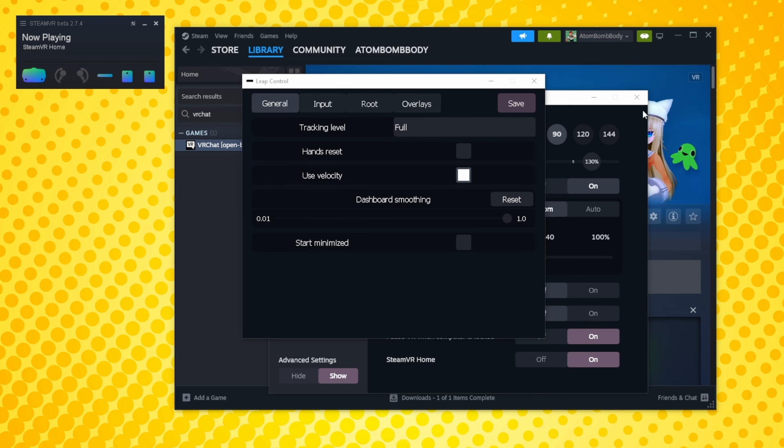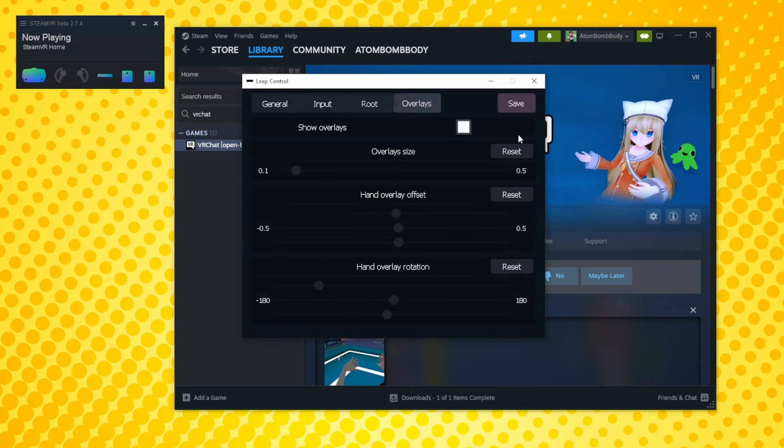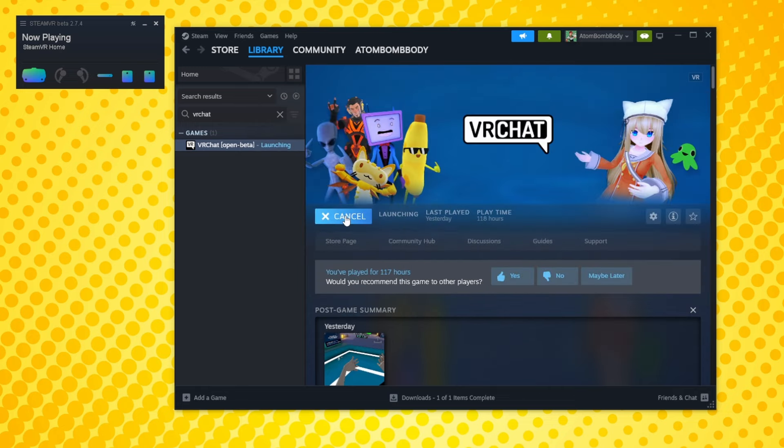Now launch SteamVR. If you installed the driver properly, you should see your Leap Motion appear in SteamVR, and Driver Leap's menu should also pop up on your desktop. If you want to remove the overlays over your hands when you're in-game, you can do this from the Overlays section by disabling Show Overlays. Now let's launch VRChat.